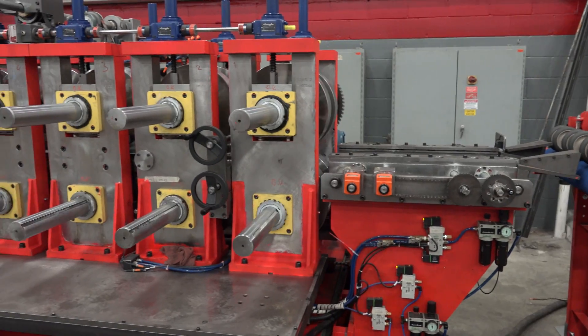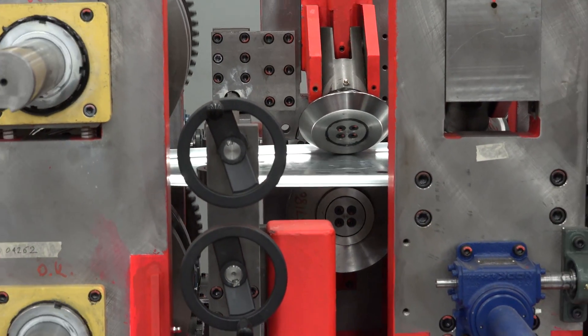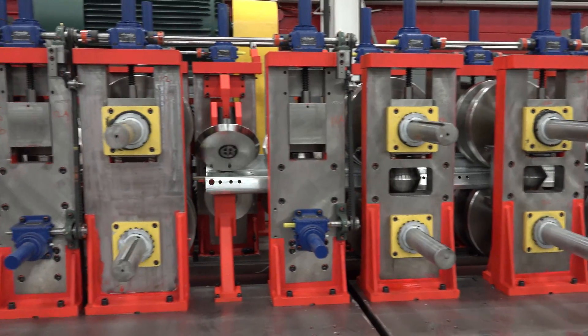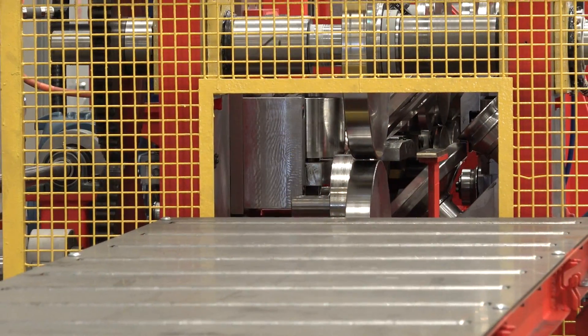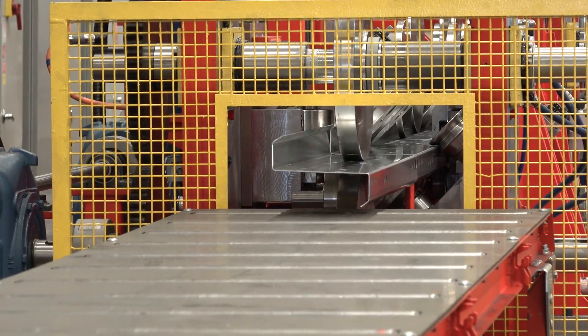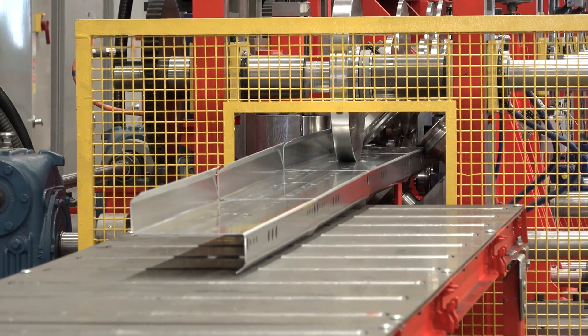The double duplex through-shaft roll former with variable speed drive features quick changeover tooling for profiles with even or uneven flange heights. The optional mid-cut capability allows for shorter individual part lengths to be processed, ready for post-run separation.